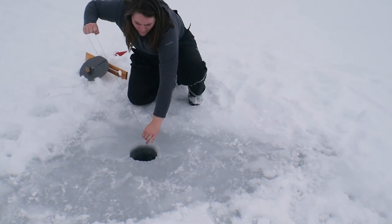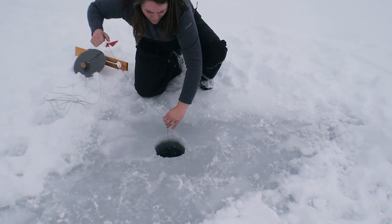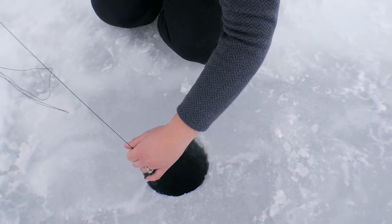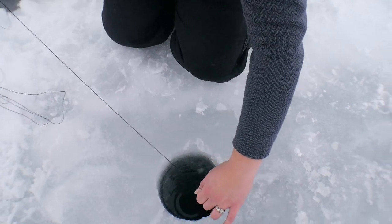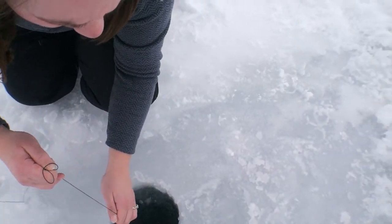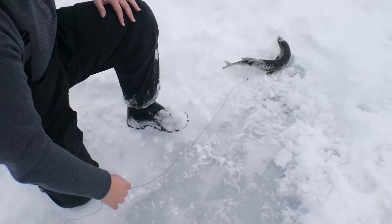Is he there? Something's there. Come on buddy, come on. It's not tugging too much. He's right at the bottom of the ice — it's a pike! Yep, just a little guy. Come on bud. Nice, get him out of your line. Cool, we'll keep him — we'll eat him up — and we'll move on to the next hole.